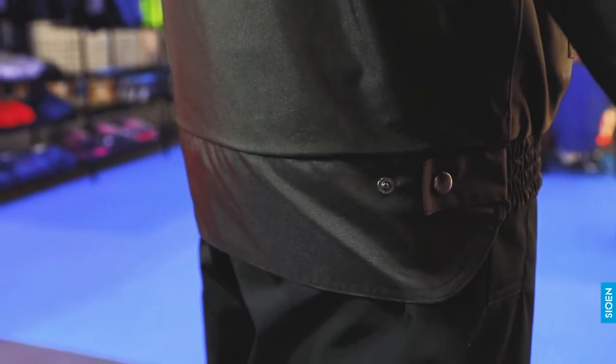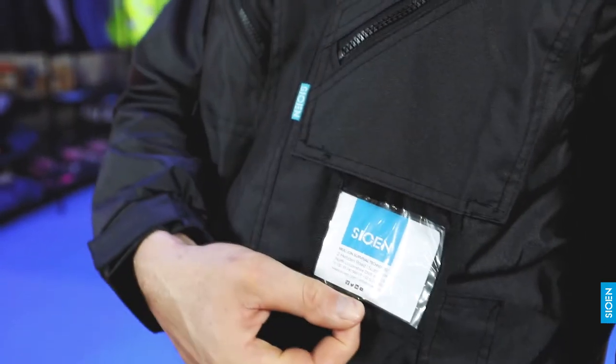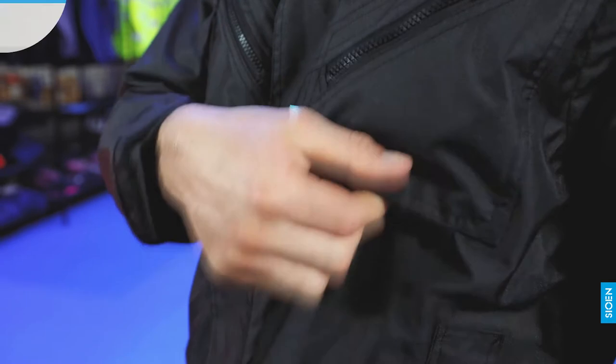We also have an elongated back with adjustments on the side, and last but not least, we also have an ID pocket for a business card.